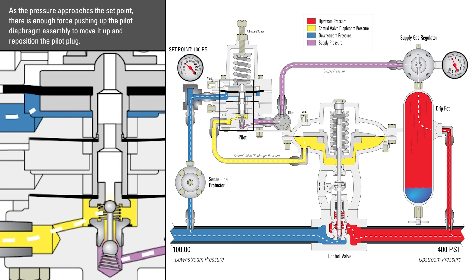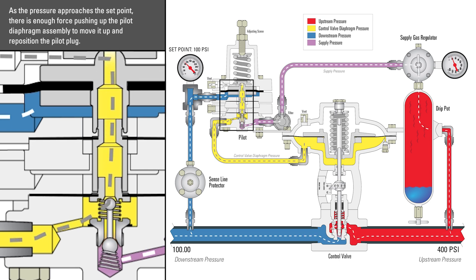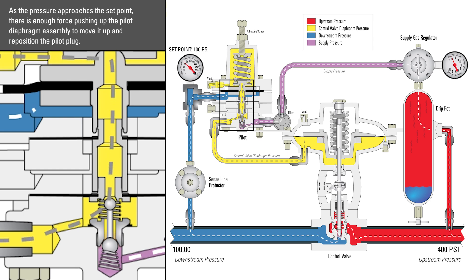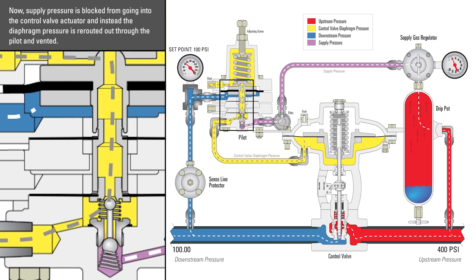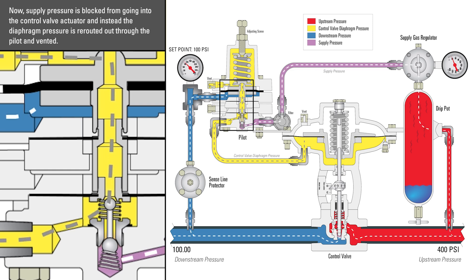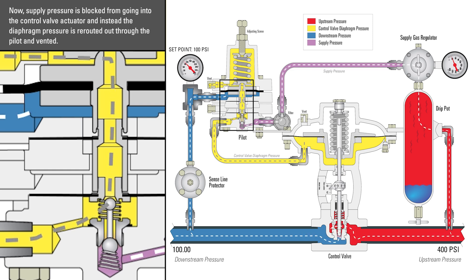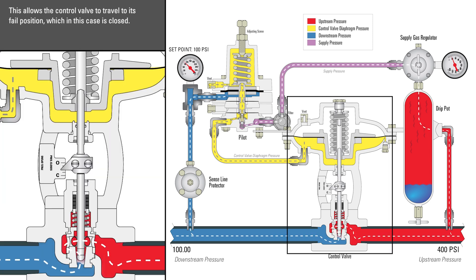As the pressure approaches the set point, there is enough force pushing up on the pilot diaphragm assembly to move it up and reposition the pilot plug. Now, supply pressure is blocked from going into the control valve actuator, and instead the diaphragm pressure is rerouted out through the pilot and vented. This allows the control valve to travel to its fail position, which in this case is closed.